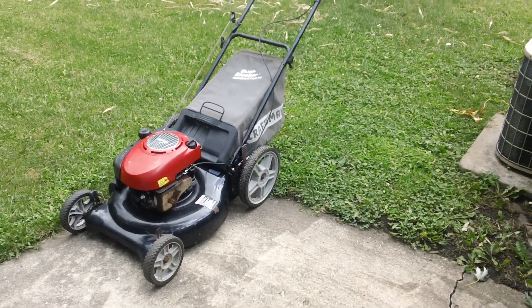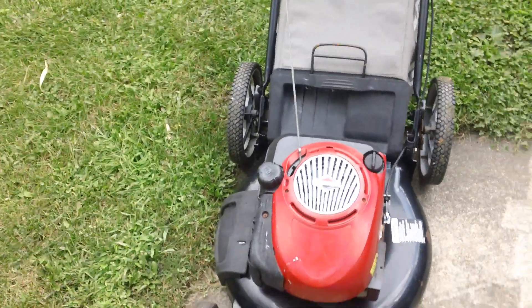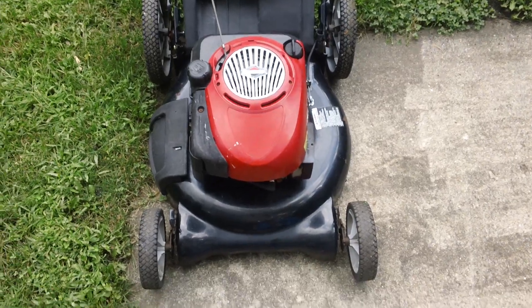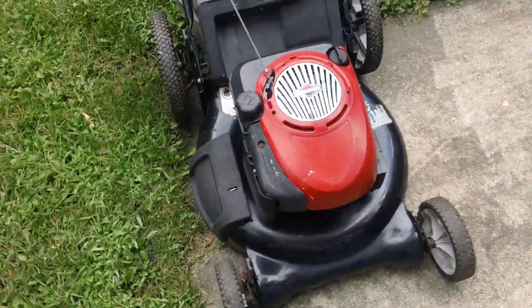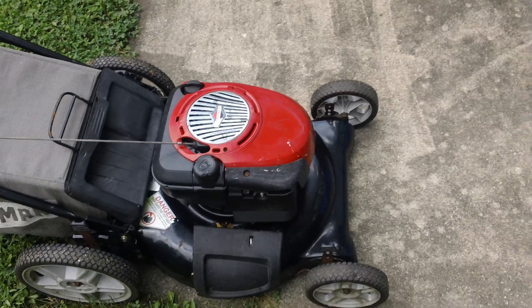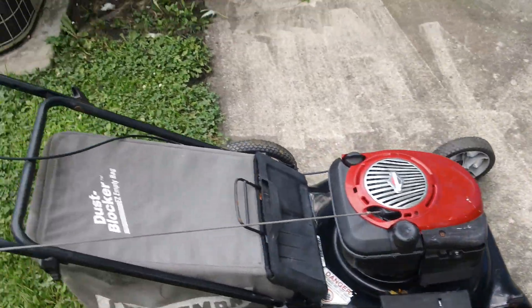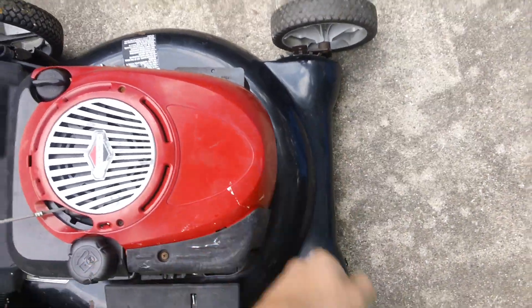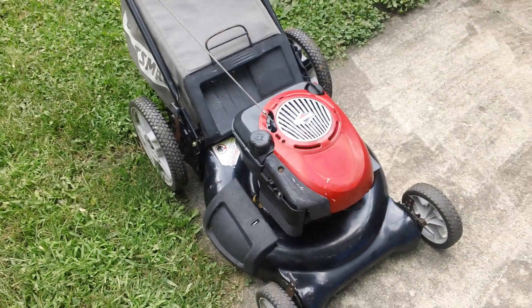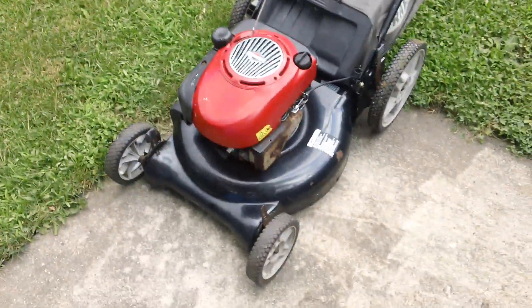Today is August 13th, 2014, and we have yet another lawnmower here. This is a Craftsman with a Briggs and Stratton engine — nothing too special, just a cheapo my dad picked up yesterday for 50 bucks. The stickers were torn off so I'm not sure exactly what kind of engine or lawnmower this is, but it's some form of Craftsman. As you can see, it's got some rust on it.